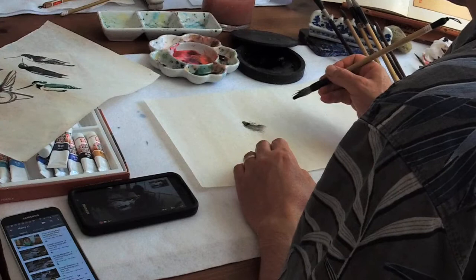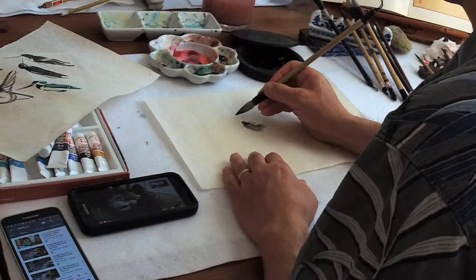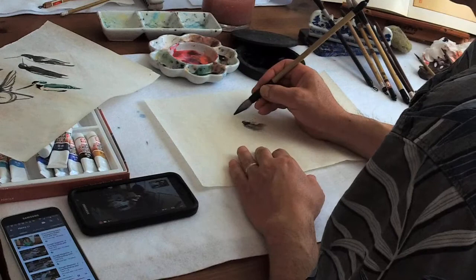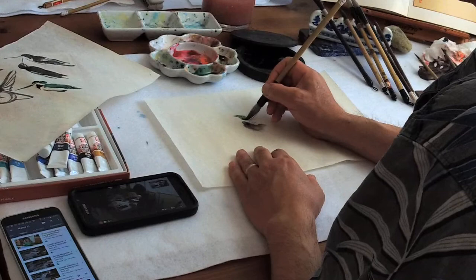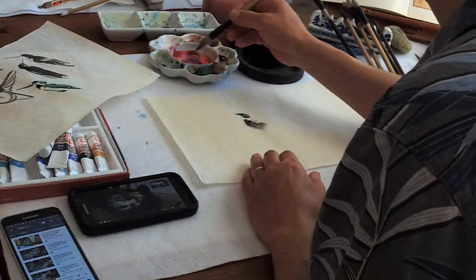And the tail. Then a dot — like the calligraphy dot we learned — for the head, just a little point. I'm finding you need a lot more pigment or color on this type of paper.